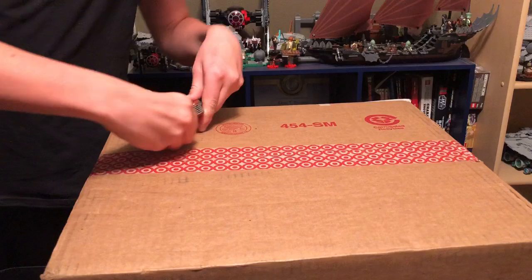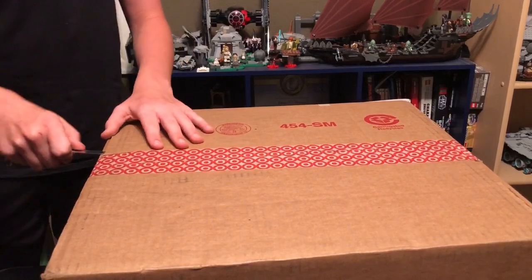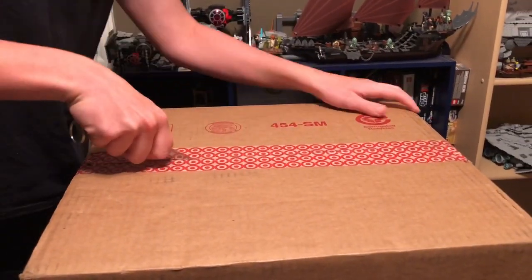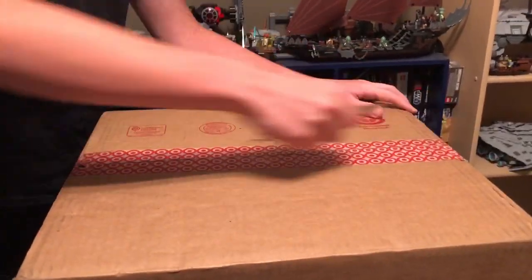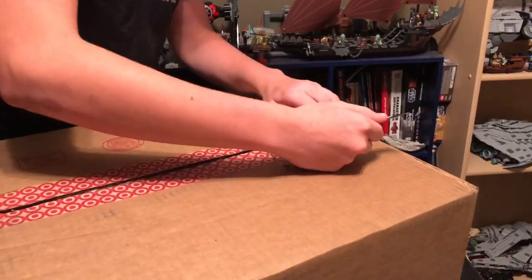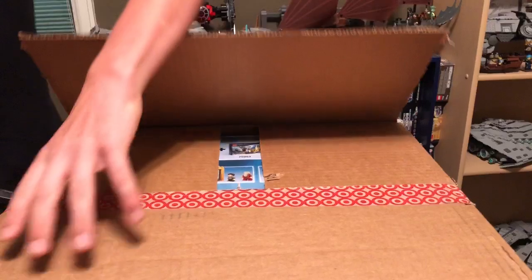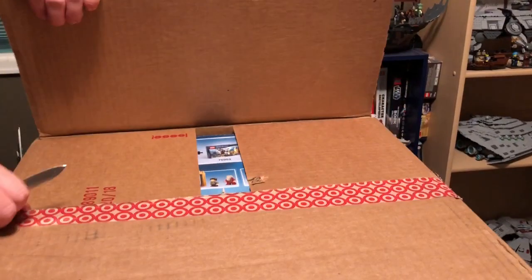I've got my trusty little pocket knife here, and what we're going to do is just go like this and open her up. Alright, looks like we've almost got one side. Alright, we've got one side, and I can already see something that looks pretty cool in there. Let's see if I can get this other side partially.